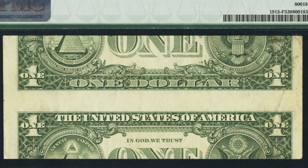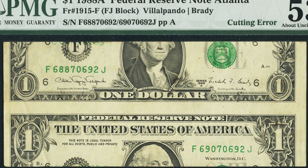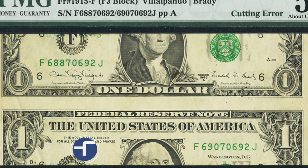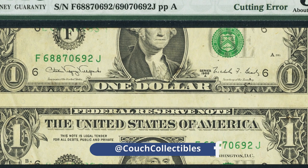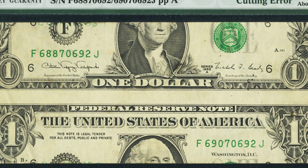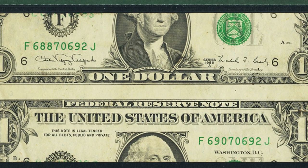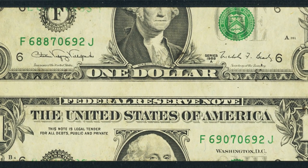Here's a pretty crazy error visible on both the front and back of this 1988 Federal Reserve note — it has a cutting error. If you ever find anything like this, you can definitely sell it for some nice cash. The condition here isn't the greatest but isn't the worst either. Had it been in much better condition it would have sold for more, but this bill still sold for over $1,800.